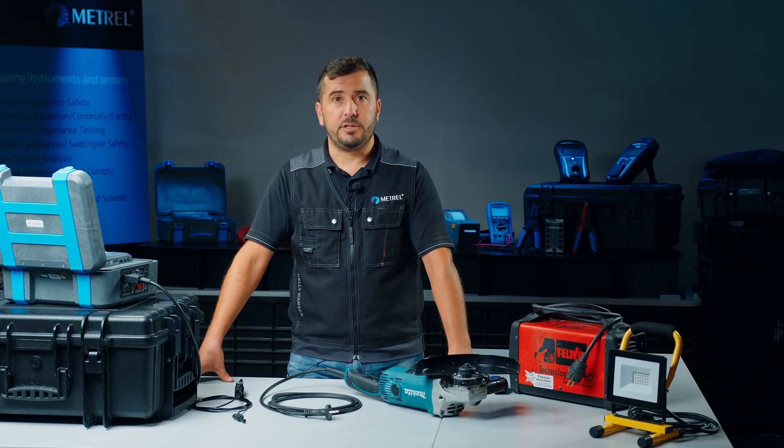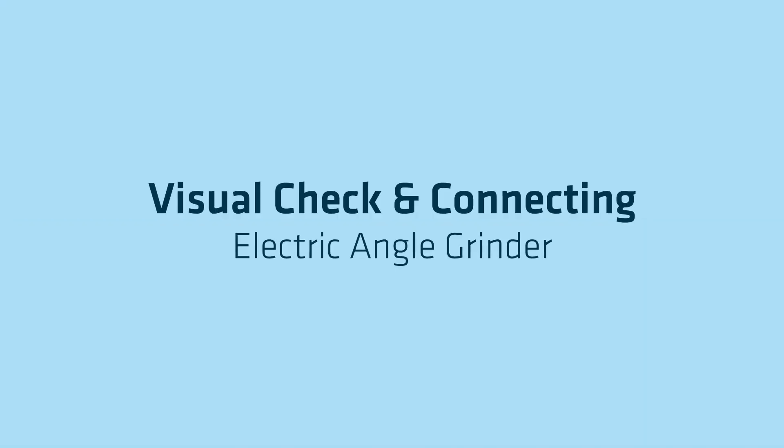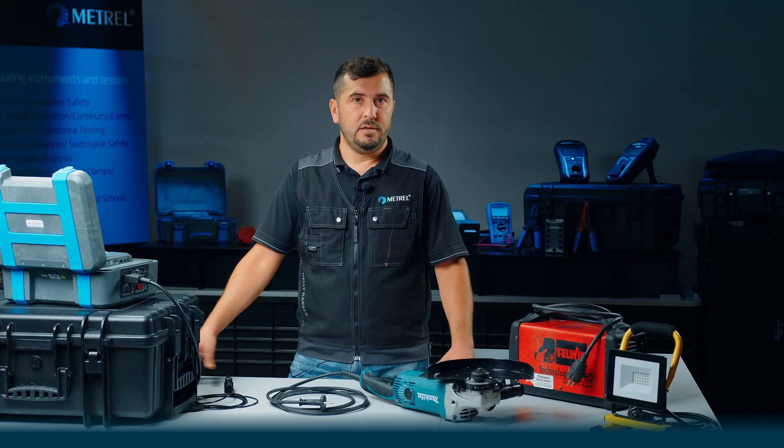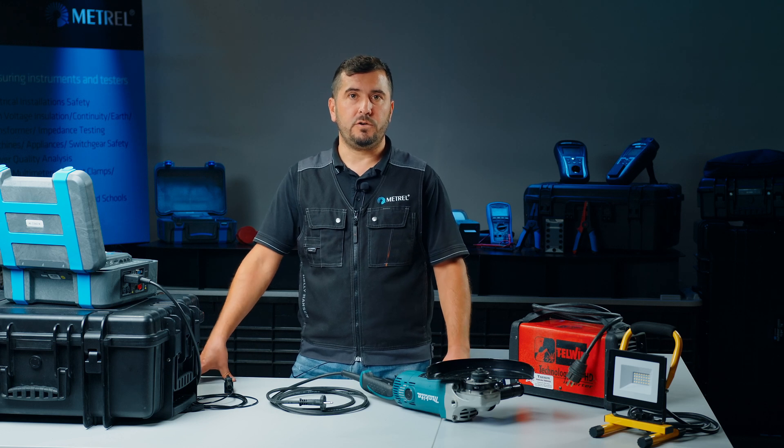Each examination of electrical equipment must consist of a thorough visual inspection, which is in some cases even the only applicable test option. So before we proceed with electrical testing, we will first perform a thorough visual check.